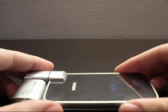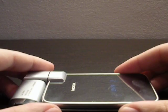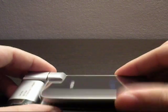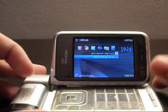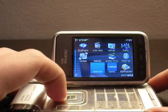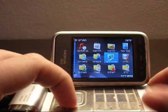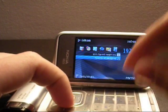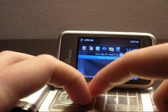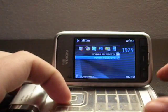Now I will demonstrate the motion sensor capabilities on the Nokia N93i by activating the note mode. Let's see — note mode. Okay. Now let's click the C and the pen icon. Note mode activated.